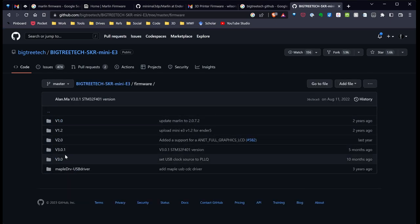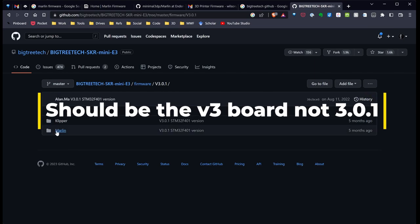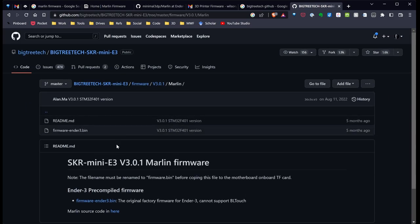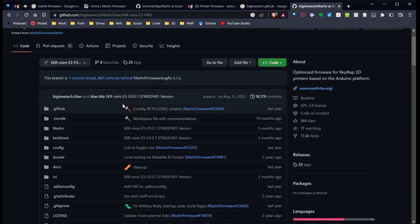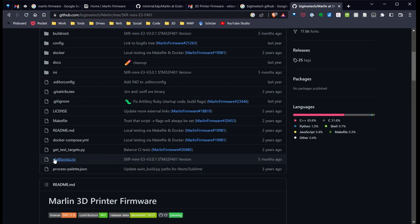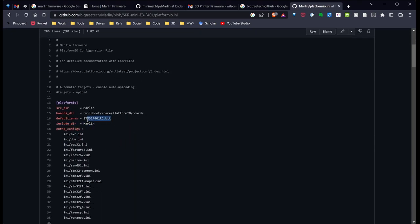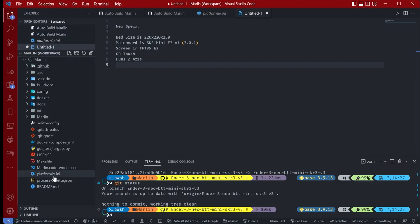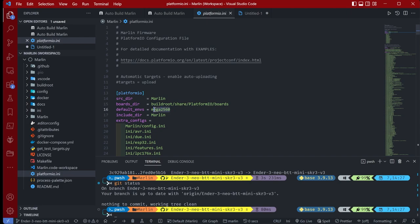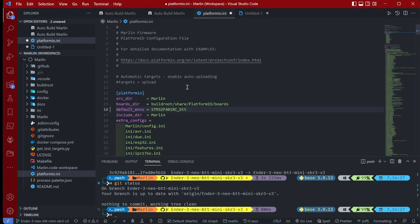I've switched over to the BigTree Tech SKR Mini E3 GitHub page. I click on Firmware, then go to the version 3.0.1 board and open it to see how to configure it. Here's the actual configuration for this board. Starting with platformio.ini, I open it up, find the board name, copy it, switch back to VS Code, go to the platformio.ini file, and paste that board in — so I'm using the correct board and configuration. I save the file.